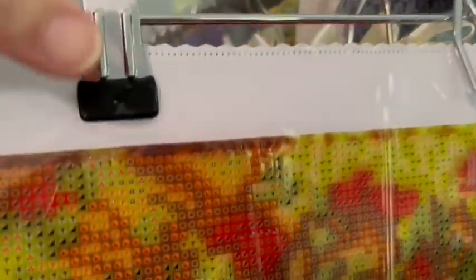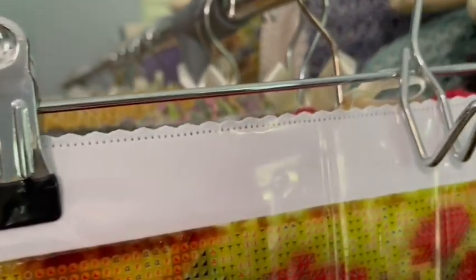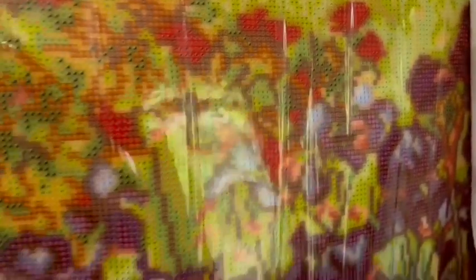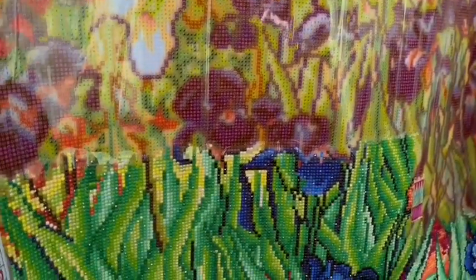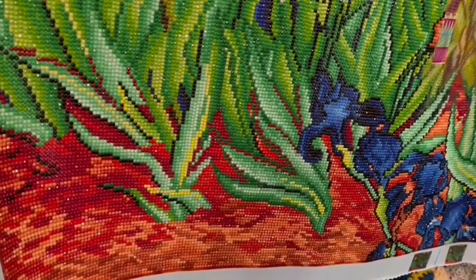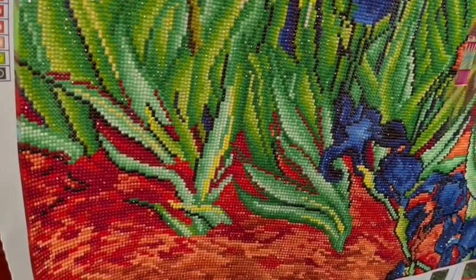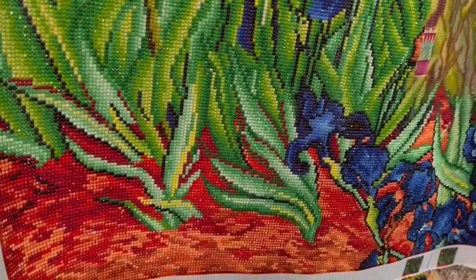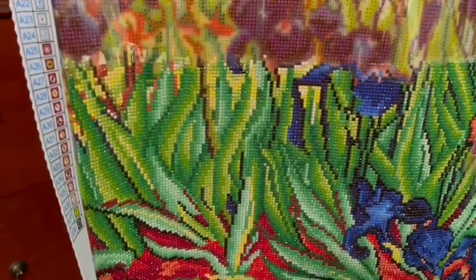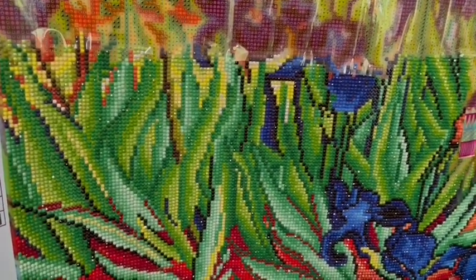I decided to put Irises by Van Gogh in timeout because I have another project. This is how I put my diamond paintings in timeout: I hang them on skirt hangers that have a very strong clip and hold the canvas very securely. I can hang them in my closet or hall closet — anywhere I want. When I'm ready to start again, it's not wrinkled up or rolled up, which is what I like about putting them in timeout. This is Irises by Van Gogh — a beautiful painting. Van Gogh was such a great artist, and his use of color is quite gorgeous.